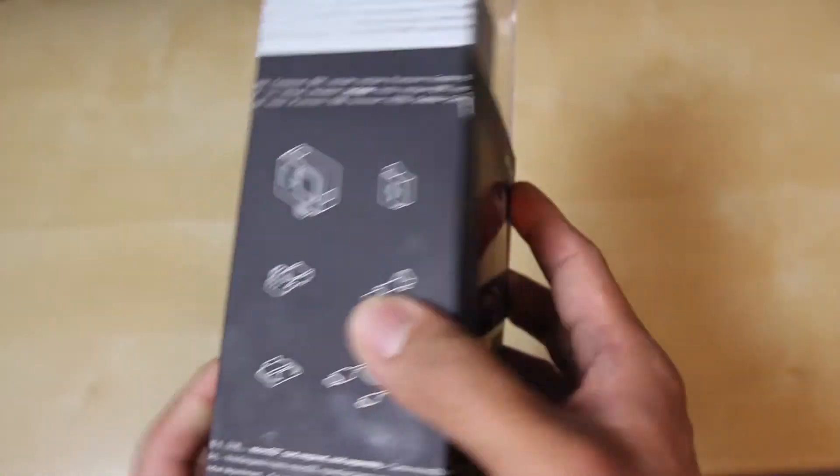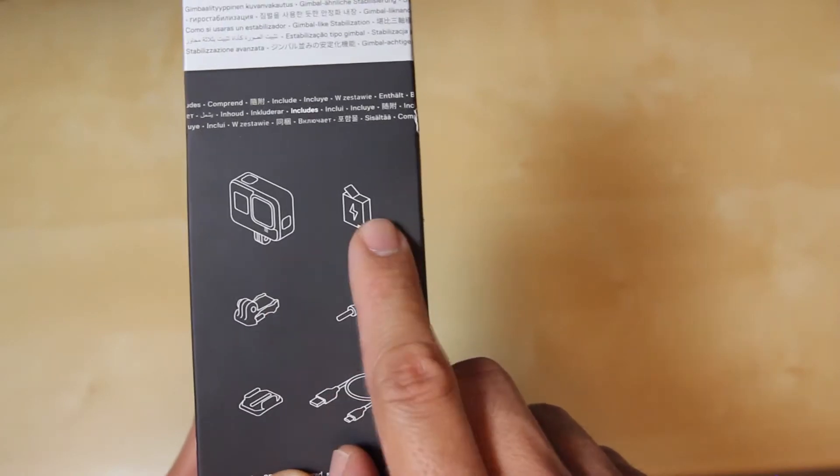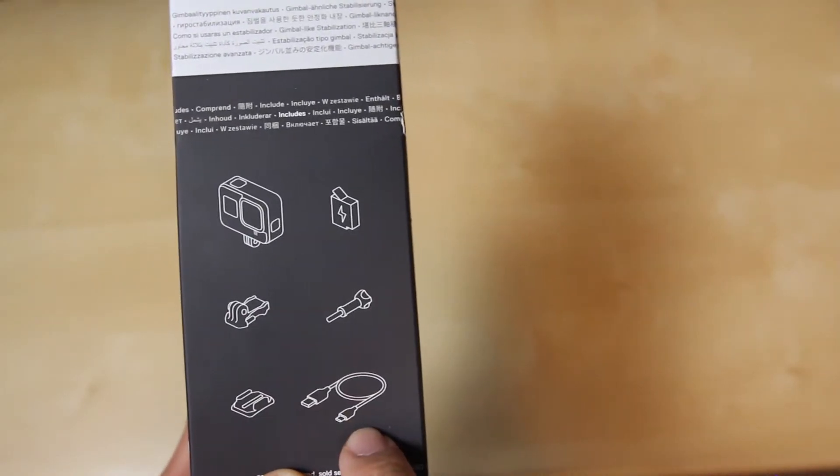Looking over here on the other side of the box, we can see what's included: the GoPro unit, the battery, the mounting accessories, as well as the USB cable.